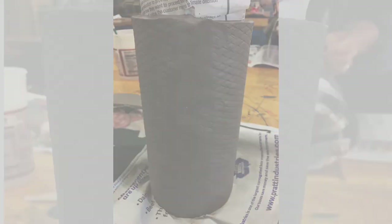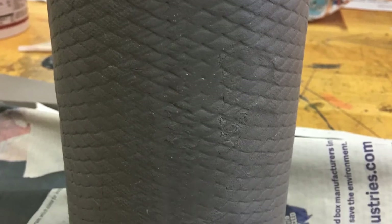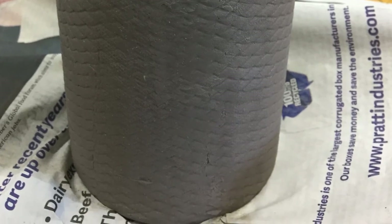You can see in this photo that the edges where you put it together are smooth and don't match the texture. At that point, take your mat, roller, or whatever tool you're using and re-texture the seam. It won't line up perfectly, but you can get it close enough so that it doesn't draw attention to where you connected the slab.